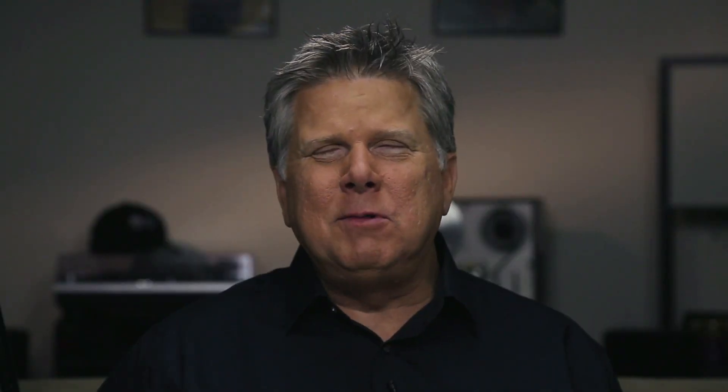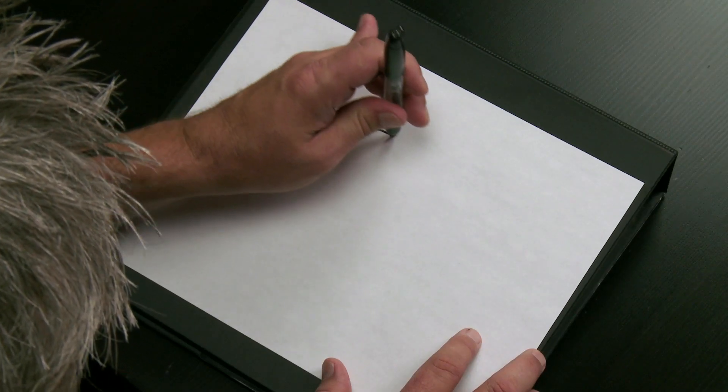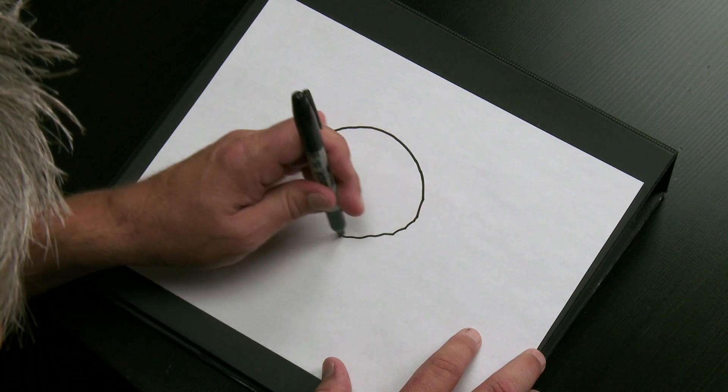Another one you guys asked for a lot was for me to draw a burger. So what I'll do then is draw it as if it were again on a plate in front of me, so you the viewer would be looking down at it. Here is the bottom bun.